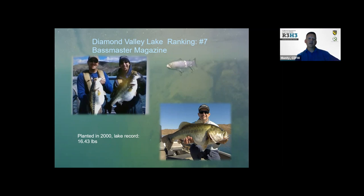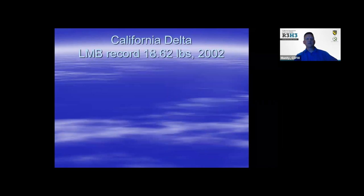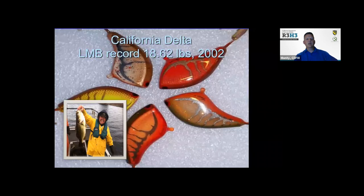Diamond Valley was planted in 2000 and the lake record is just over 16 and a half pounds. The California Delta has some other unbelievable robust fish — we go down and collect them every year for the Sacramento Sportsman Show, the ISE show. This gives a good representation of what's available for anglers. The California Delta record is 18.62 pounds.